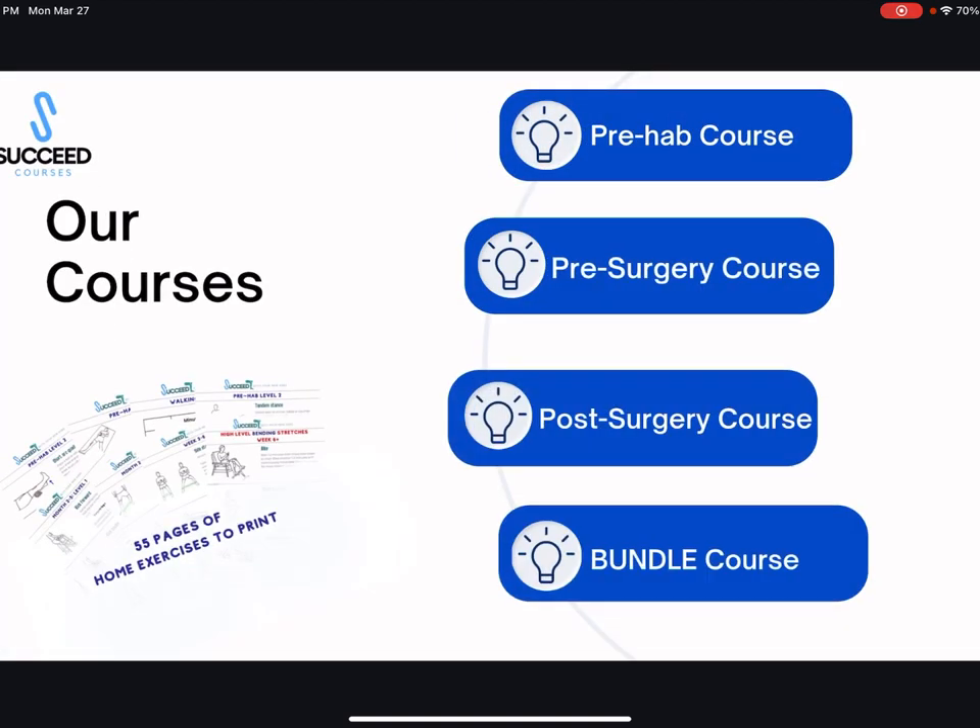There are four courses on my website. If you haven't had surgery yet and want to know what exercises and stretches to do, I'd really recommend the prehab course — it's so important to do prehab before surgery. If you know you're going to have surgery but haven't committed yet, the pre-surgery course is the best one. If you've already had surgery and you're looking for help with your pain, swelling,